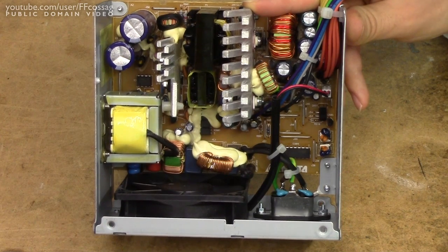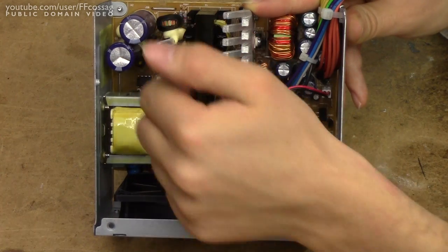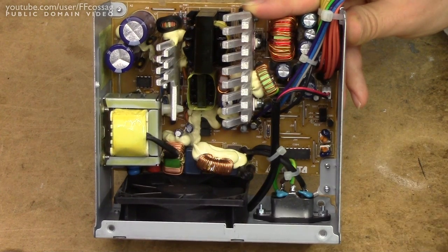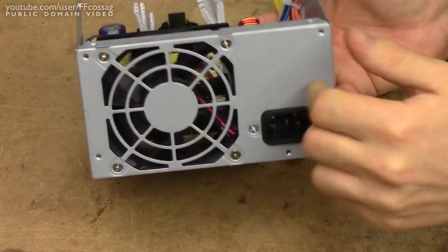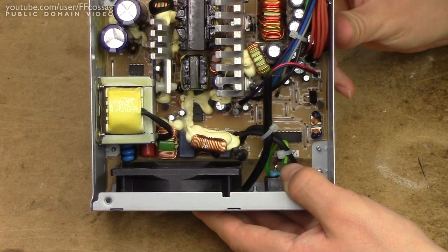So it's a very basic power supply — passive PFC, dual input cap — so this is going to be one of these crude dual voltage supplies. It's either going to have a switch or be 230 volts only. Doesn't matter, I'm not going to put it anywhere else.